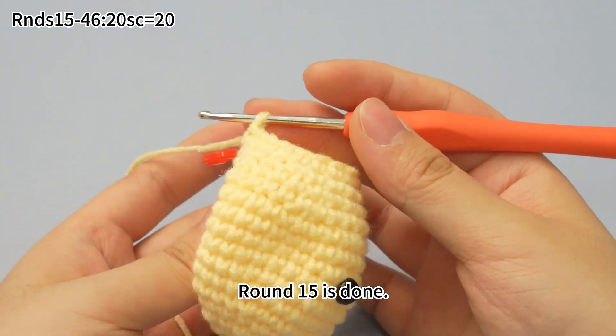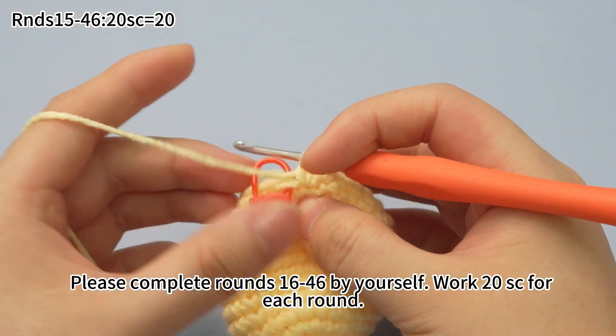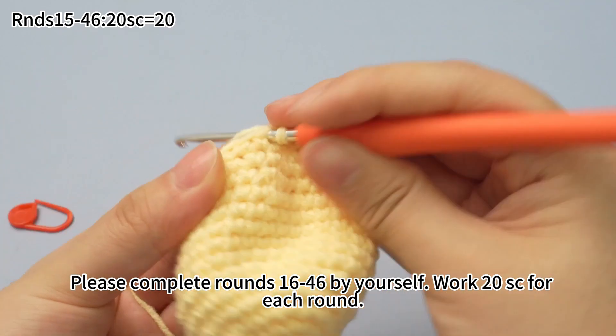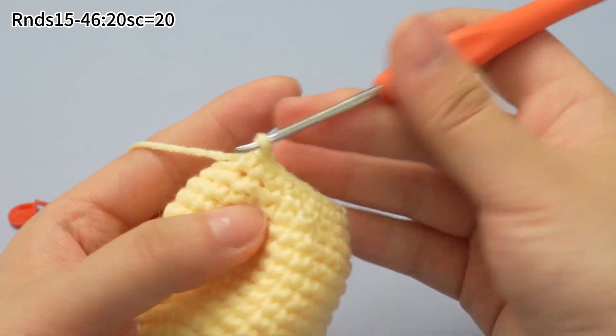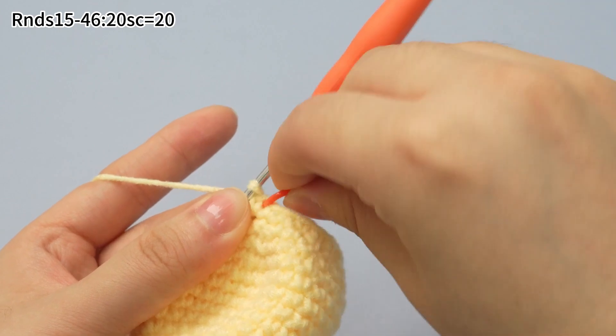20 single crochets are finished. Round 15 is done. Please complete rounds 16 to 46 by yourself. Work 20 single crochets for each round, and remember to mark the first stitch of each round.